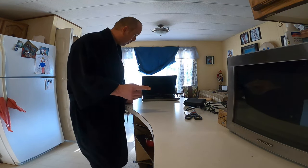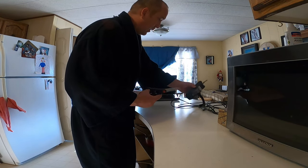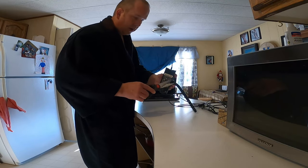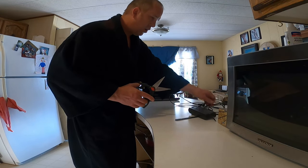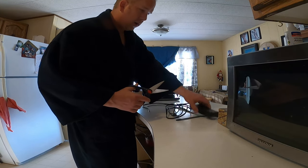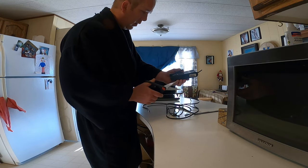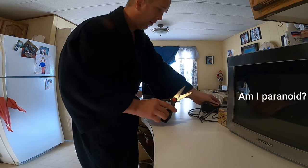So when I throw out the old laptop, I like to first disable the power cord. I cut up the power cord so that if someone finds your laptop in the dump, they can't get it going.